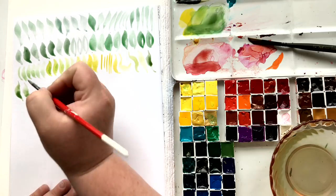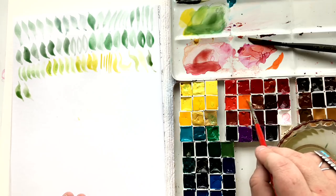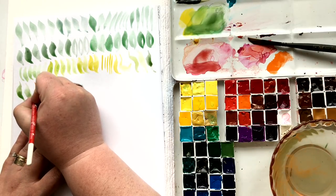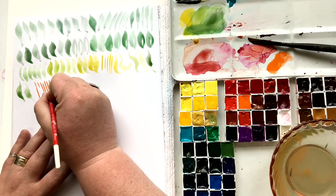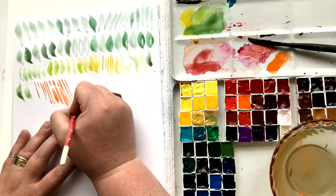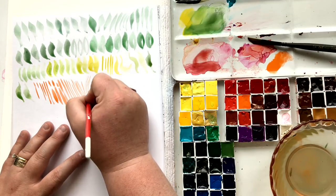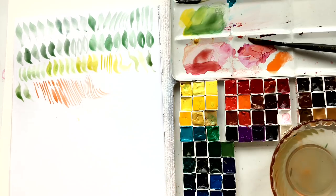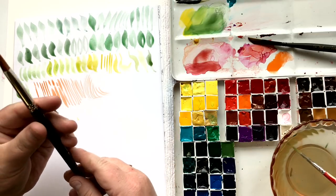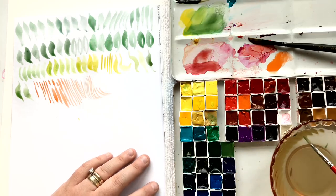I am using my Windsor and Newton — the Windsor and Newton University Series is a great brush. It's actually the only brush our team at Momental Designs uses — we hand paint wedding invitations and we're painting thousands and thousands of pieces a week, and it's the only brush we use in a couple of different sizes. It's a very resilient brush that lasts forever and keeps a great point forever. It makes incredibly thin lines and is easy to control. I love this technique of making really thin lines in almost a directional way.